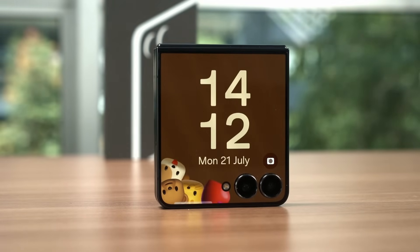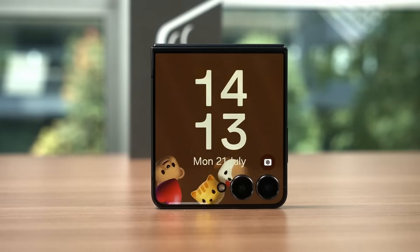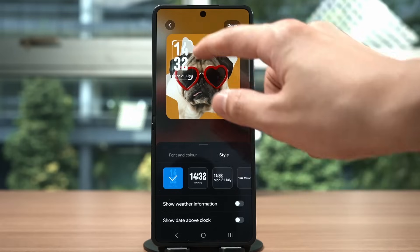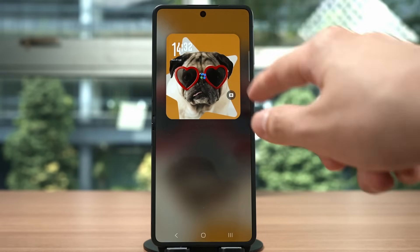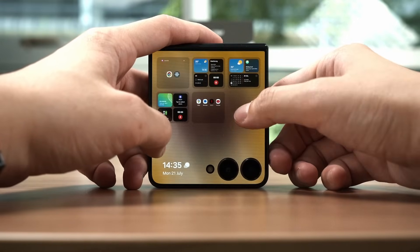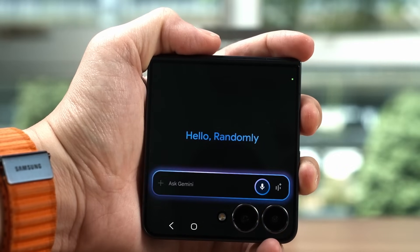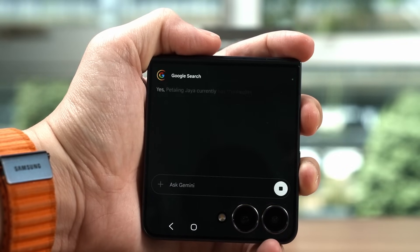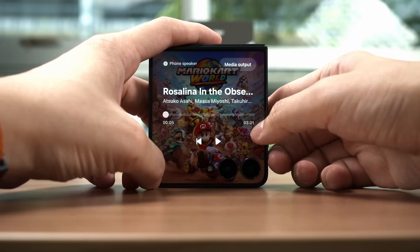The new cover display on the Z Flip 7 makes the entire display look amazing. There are a few more interactive wallpapers available, and there's even a new adaptive clock that adapts around the subjects of the image. The new features here are pretty much the same as the Galaxy Watch 8 series — the tiles available on Samsung's smartwatches are ported over to the cover display of the Z Flip 7. The interface and screen size are obviously different, but functionally they are the same. We also have Google Gemini that works directly on the cover display — just hold the power button and start talking to it. NowBrief and NowBar are also part of the cover display now, with the interface adapted to the cover display as well.